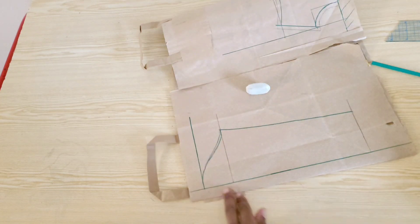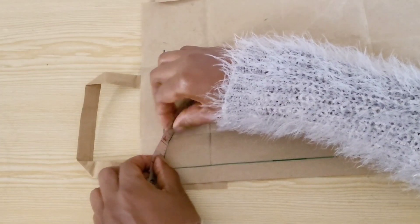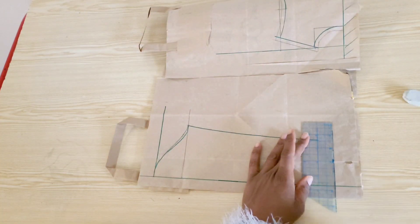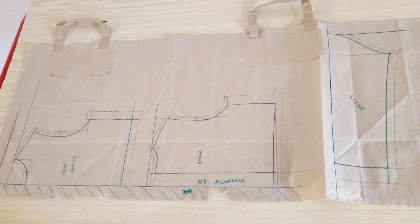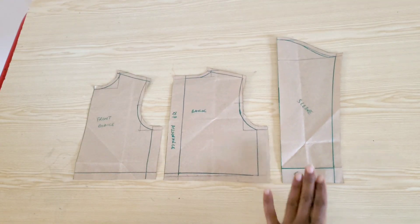I have my front and back armhole curves drawn and the numbers corresponded. I'll go ahead and add seam allowances on the sleeve and on the bodice. That's a wrap for the pattern drafting — for the lower part of the dress we'll be cutting that directly on the fabric.